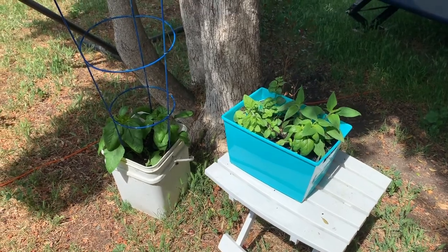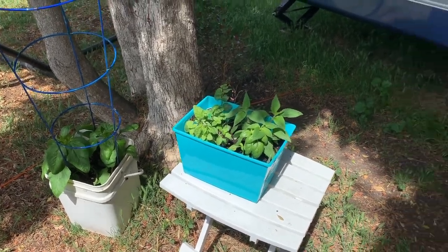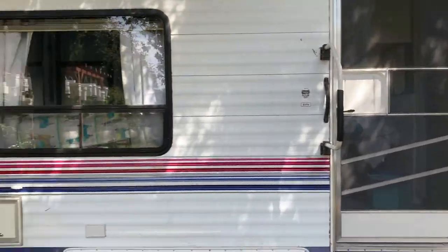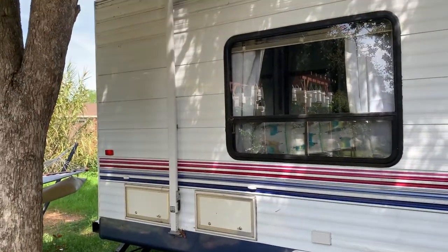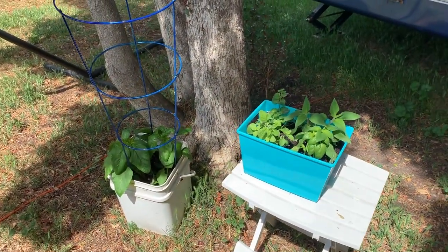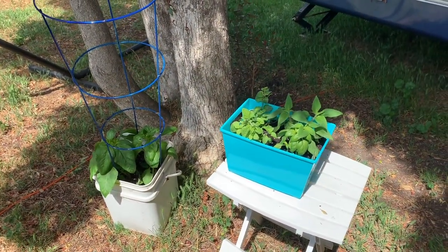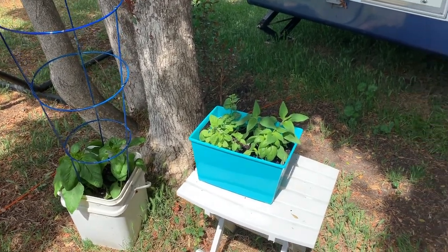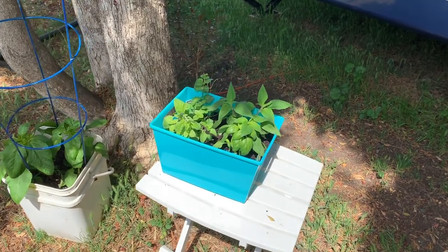Hey everybody, another beautiful day in Northern California as we're getting our wonderful trailer up and ready to rumble once this COVID-19 is done. One of the things we're going to be doing is when I take her on the road, I love to have fresh herbs, so I created a little indoor herb garden.